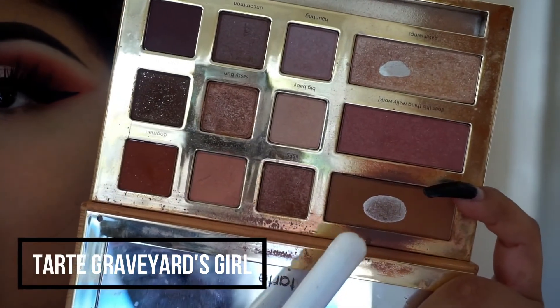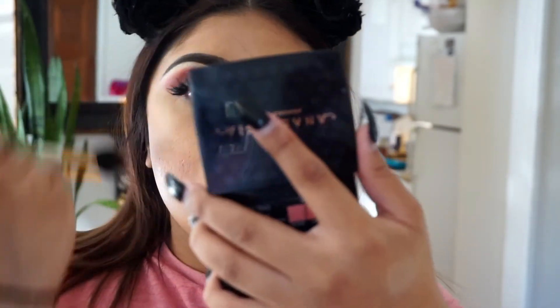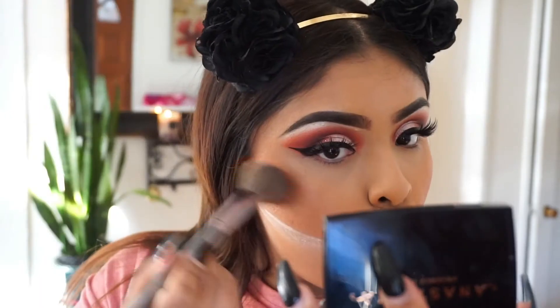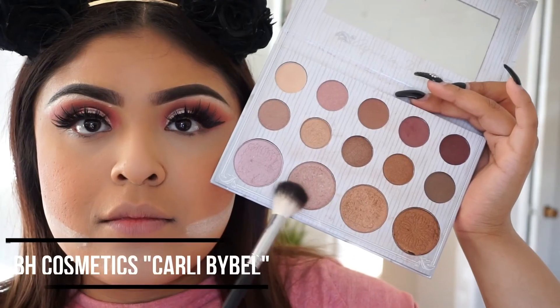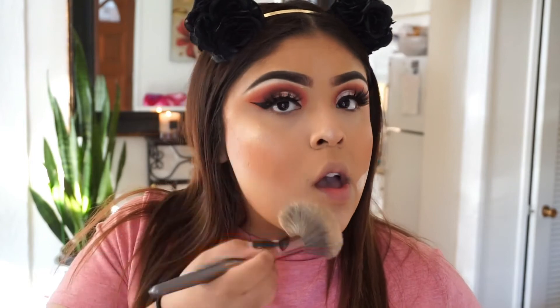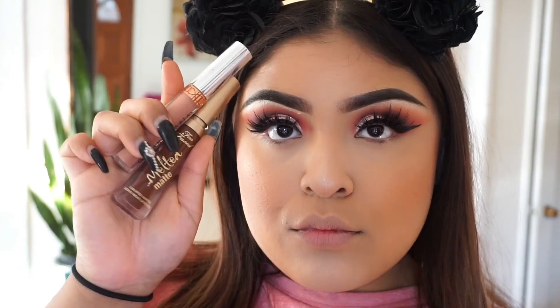Then I'm taking a little bit with a triangular sponge and placing it under the bronzer. Then I'm taking a little bit of blush by Anastasia Beverly Hills — this trio thing, I'll leave the name down below to be specific. Then I'm going to be taking the highlighter from Carli Bybel's palette — I love this highlighter, look at that, amazing. Then brushing out the baked powder from under the contour area.